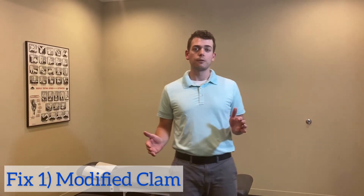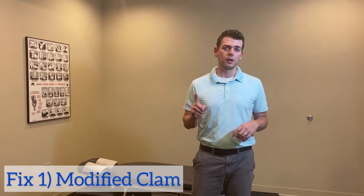If you failed one of those tests, it probably means you have some hip abductor weakness, which could be causing your low back or hip pain. So how do we fix that? I'm going to give you a few exercises, starting with the easier ones.